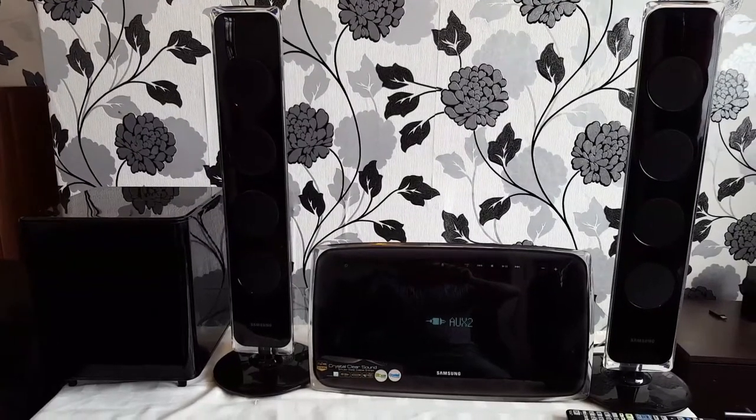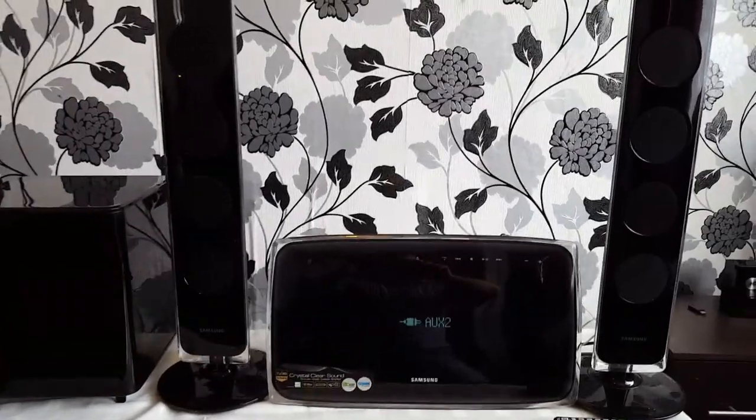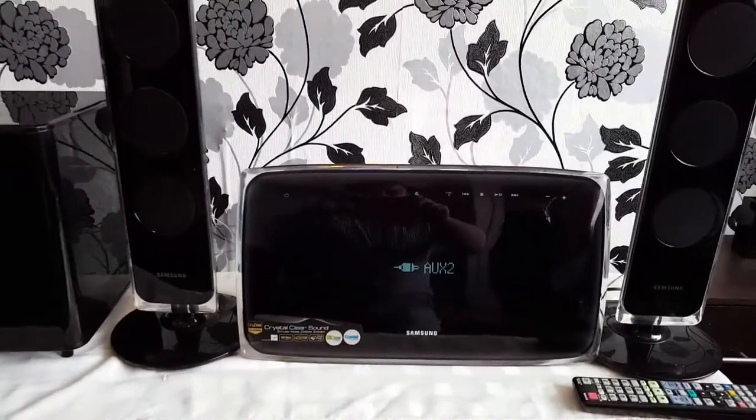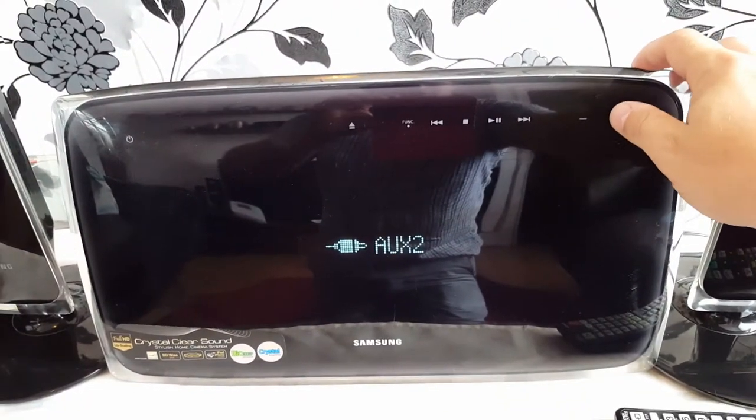Hi guys, today I show you Samsung HTX 720. It has 400 watts and a touch display.